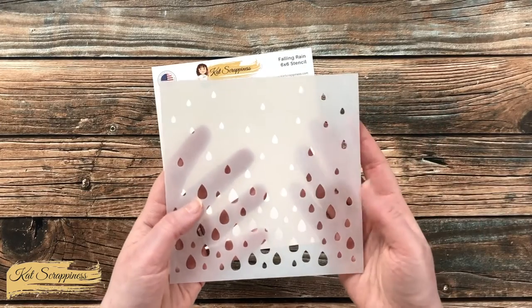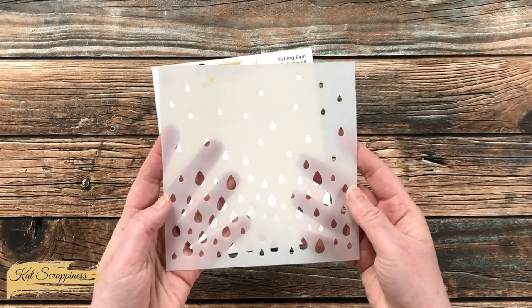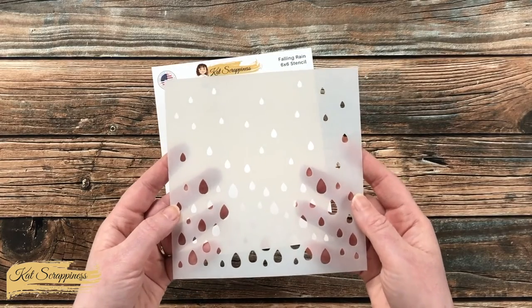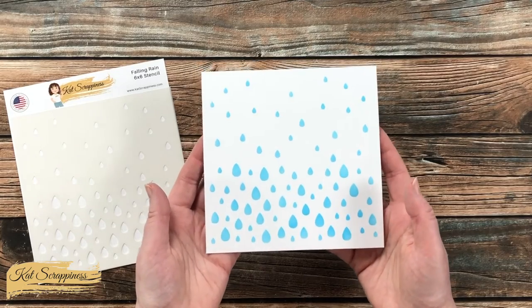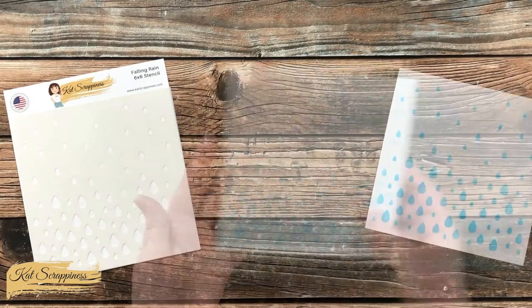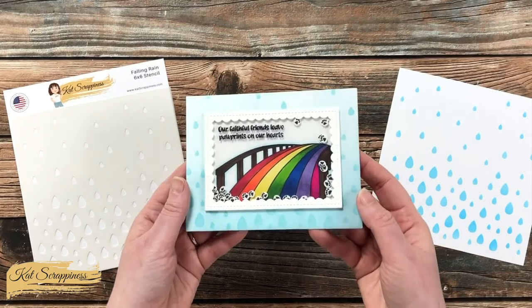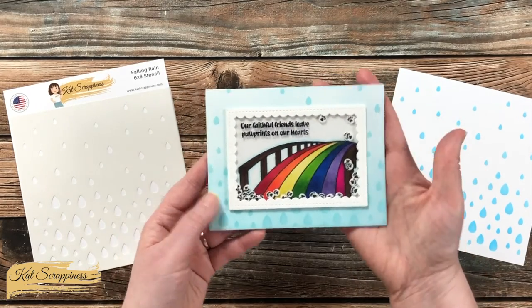Another thing you could do instead of having it be raindrops is use different colors for just a fun background. Here is a look at that stencil used on a piece of white cardstock, and here is a look at a shaker card that I created using the Falling Rain stencil in the background.